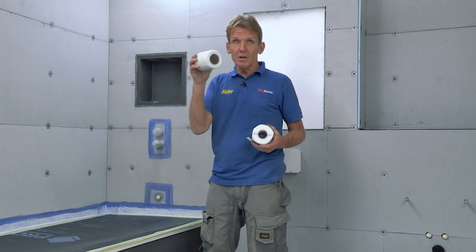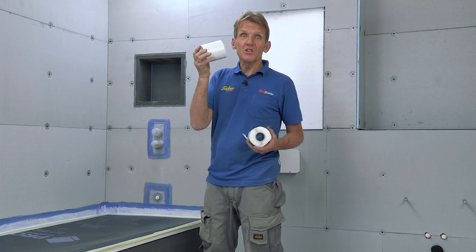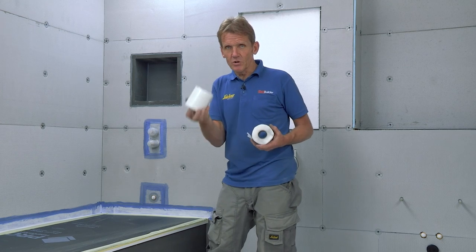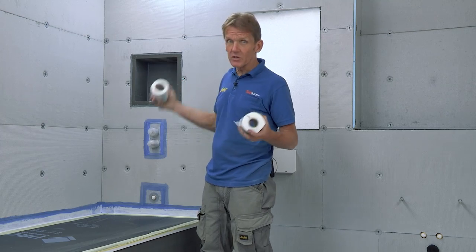For the other areas where we don't need to worry about critical moisture ingress, we can use this alkali resistant scrim tape, which is a standard scrim tape that you might see in plastering, and we put that over all the other joints.